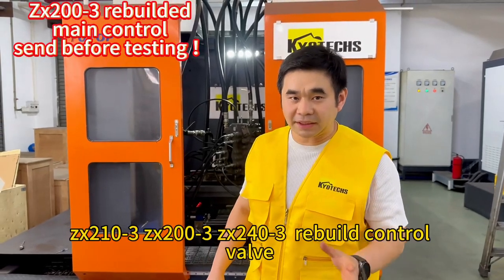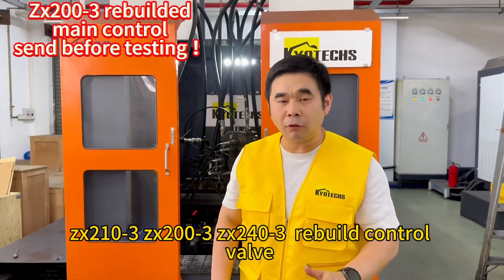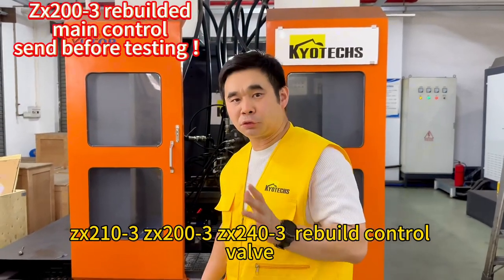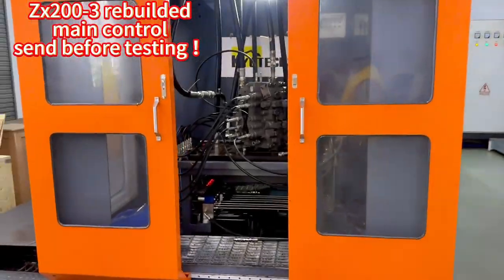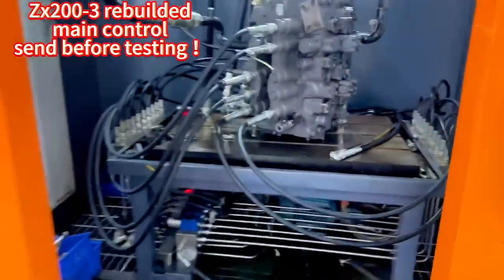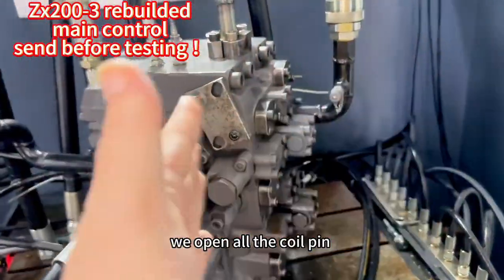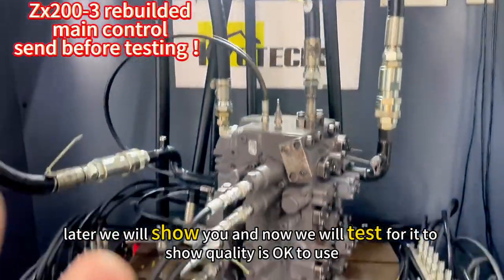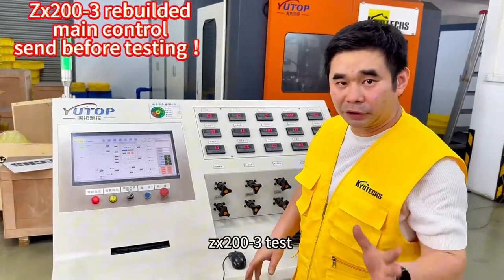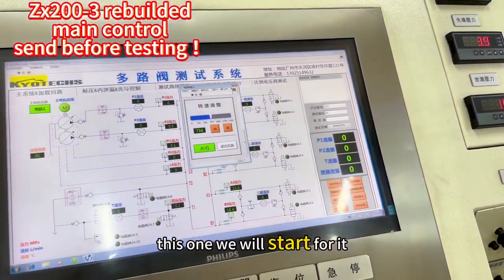Here to offer you the detached Sexy 200x3 review control valve for Sexy 200x3. We will open all the coil pins later, we will show you, and now we will test for it. Okay, and now we will start for it.